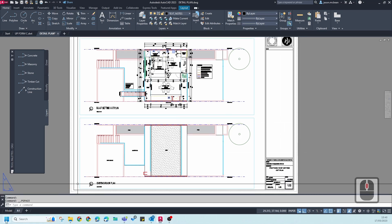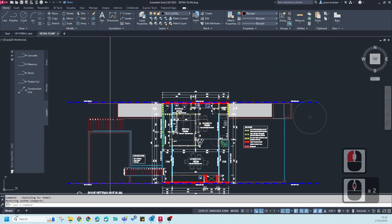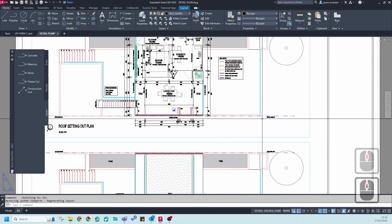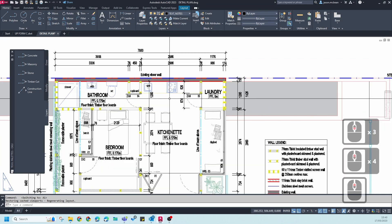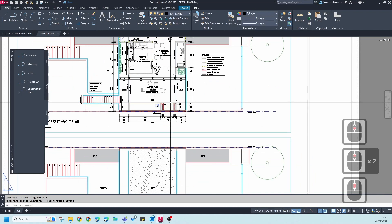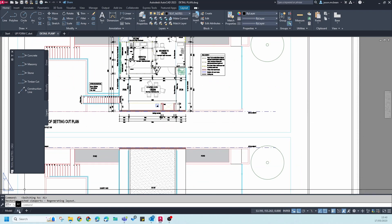In our project, when we go between model space and paper space, you'll notice that when we've put the viewports onto the sheets everything comes through in color. This is not ideal — you want to print in black and white. So how do we go about fixing this? The first thing you need to do is right-click and go to Page Setup Manager.